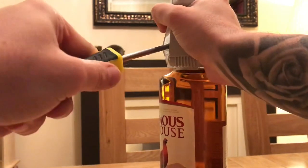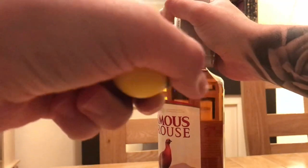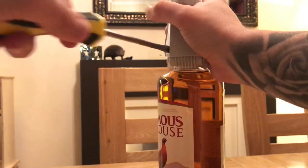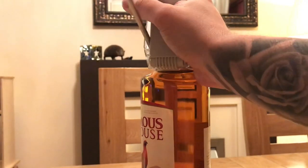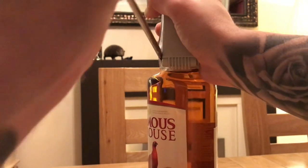I don't want to force it too hard because I don't want to smash the top of the bottle — that's the problem. So I'm trying to do it as carefully as I can. I don't want the bottle to smash everywhere, although that would probably make the video better.